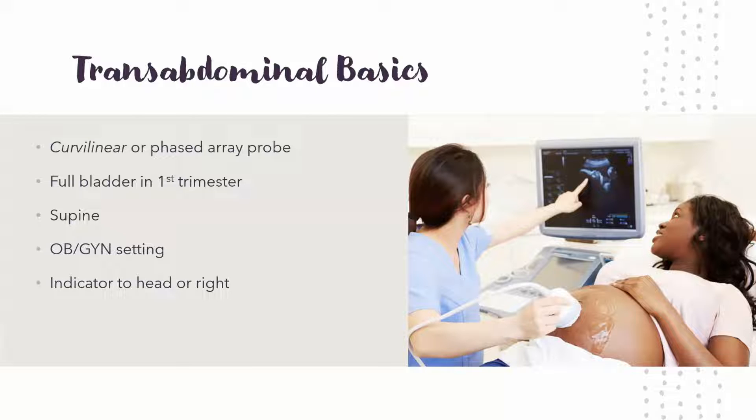There are two ways to do OB ultrasounds: either transabdominal or transvaginal. Transabdominal is just kind of like what we've been doing — very similar, usually using the curvilinear probe. You can also use phased array, but curvilinear is usually used because it goes deeper, so it gives you higher resolution.